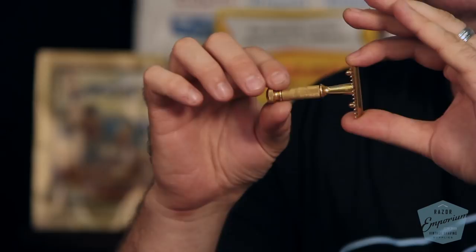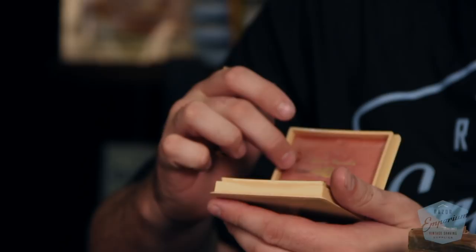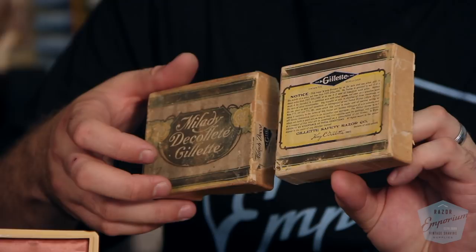In terms of rarity, if you find just the razor alone, I'd say it's maybe a little more rare than a common ball end old type. But what really makes this set is the case. The common thing that always happens with these cases is the back hinge is broken. They did have different colors of inserts — this one has a pink background, they also had green, and I think even blue. The shipper I got locally at a swap mart is in pretty rough condition, but even so, it's still better than no shipper.